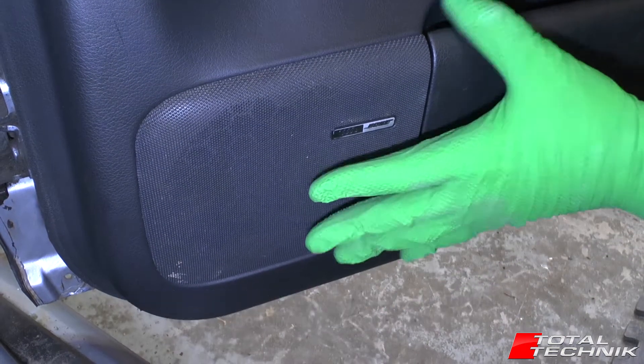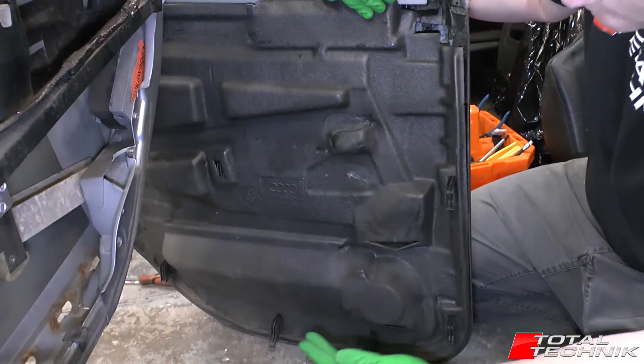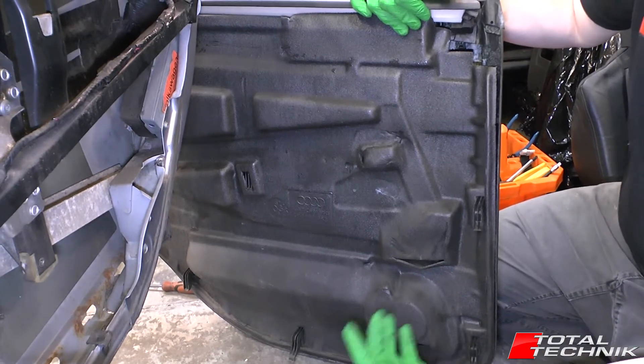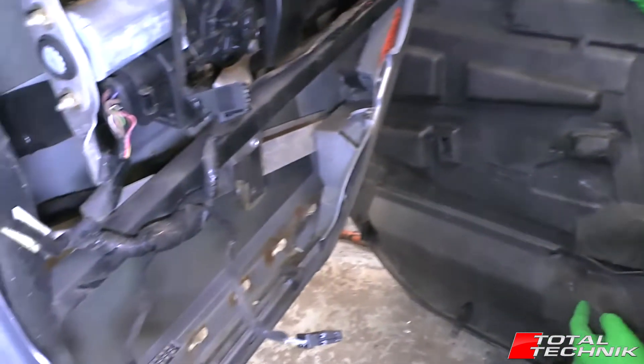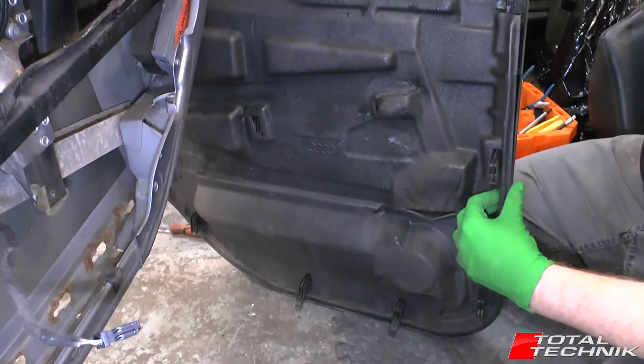Get the door card removed and we can focus on the actual speaker unit. With your door card removed from the car you can access the speaker. Unlike some other Audi models where the speaker stays attached to the door, on the C5 the speaker remains attached to the door card.